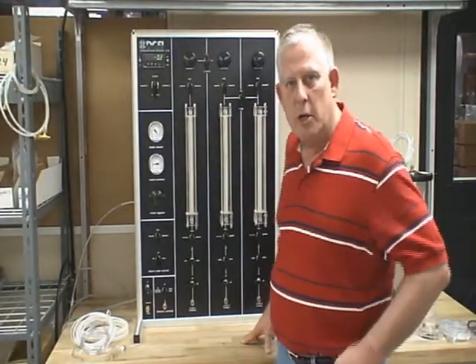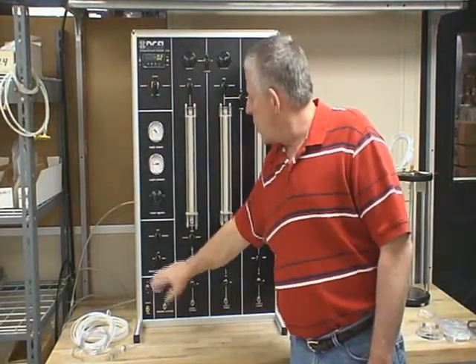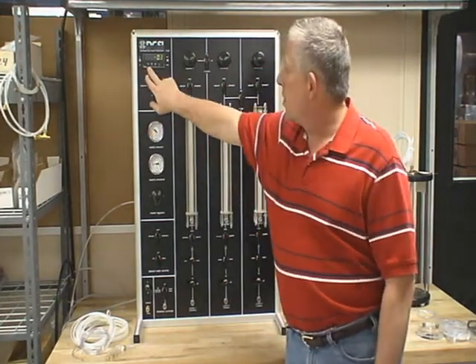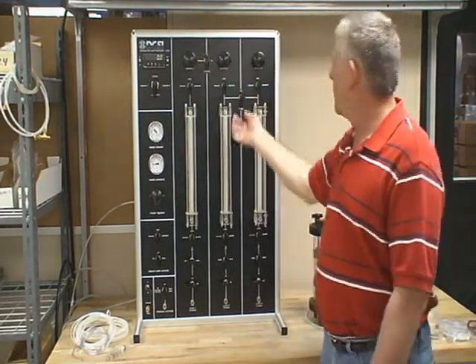This is Bill Keegan with Durham Geo Slope Indicator. This is segment two of the permeability panel. Earlier we covered the de-airing controls and the master controls for the S500. We did not cover the meter, and we're going to go through the regulators and how to use the auto load and the bridge.